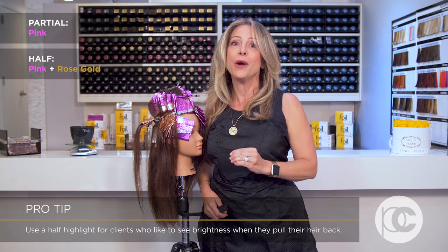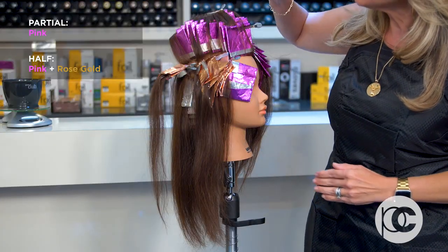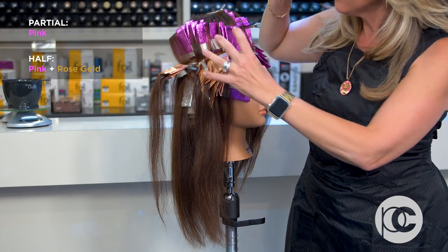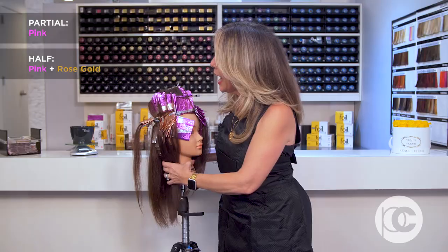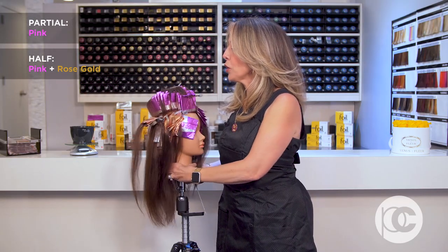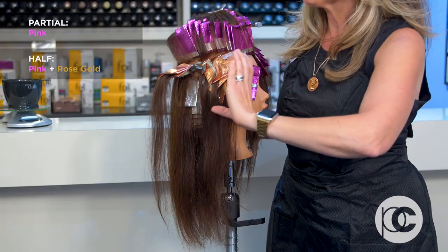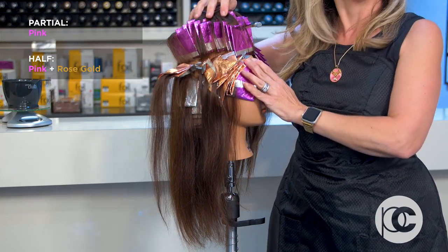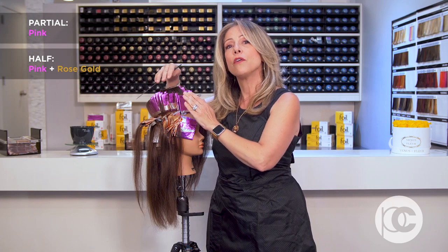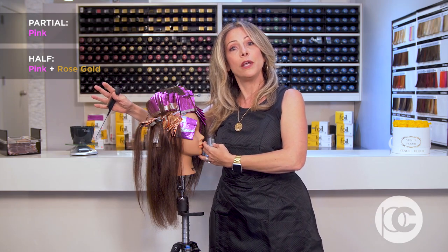I have quite a few clients that are very concerned with how light their hair appears when they pull their hair back. For them, I usually skip a partial and do a half because I know that is an important moment for them in their blondness. When coming through the side diagonally, all of that hair will also be included, and I go a little bit further into the back of the head than the partial does. So a half is a comprehensive coverage through the sides and the top of the head with a nice little veil of color floating through the back.